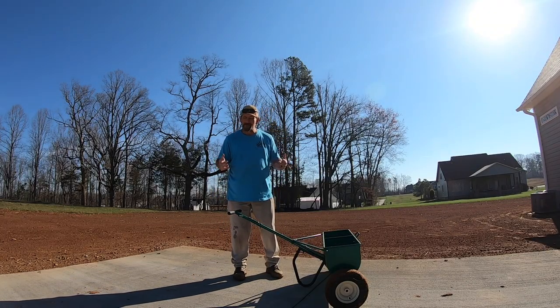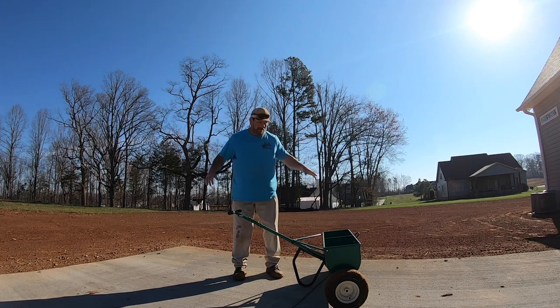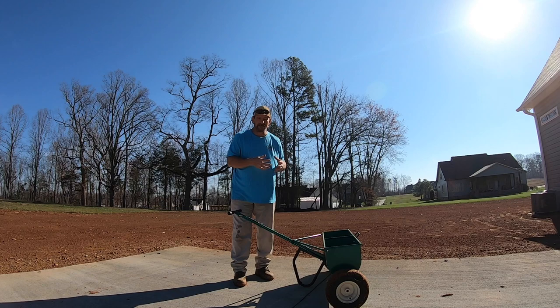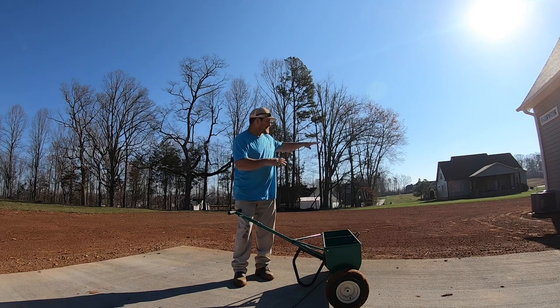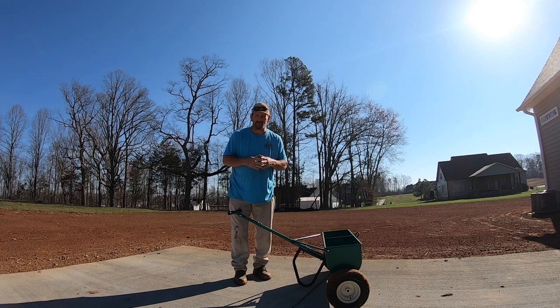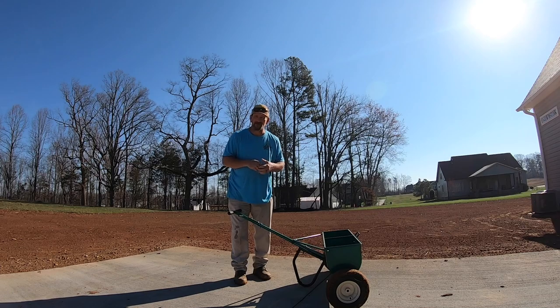Now all I have to do is take my broadcast spreader — which has the impeller that covers a wider area — and put the grass seed out. I'm using GCI Turf tall fescue, sowing on bare dirt at 10 pounds per 1,000 square feet. I have 35,000 square feet of yard here, so that's 350 pounds — seven 50-pound bags — distributed evenly over the entire area. I definitely want to put down a starter fertilizer with grass seed. I like something with high phosphorus — that's the middle number on the bag. I'm using X-Start today, which will kick the root system into gear. The roots love that phosphorus and it'll give the turf a good head start.